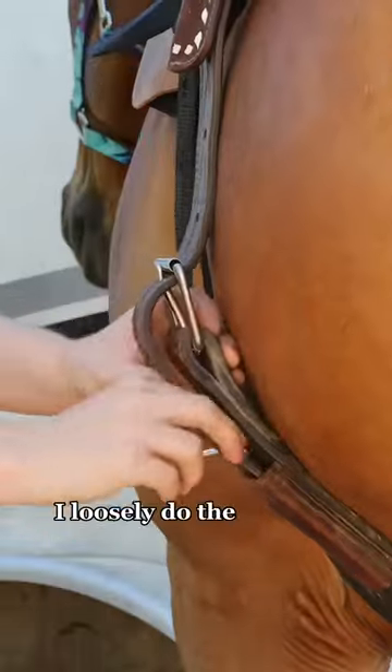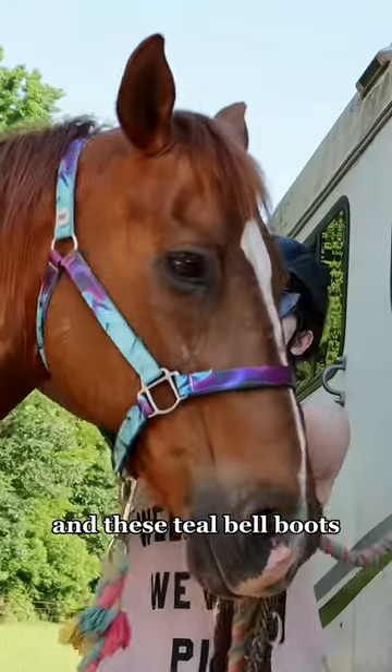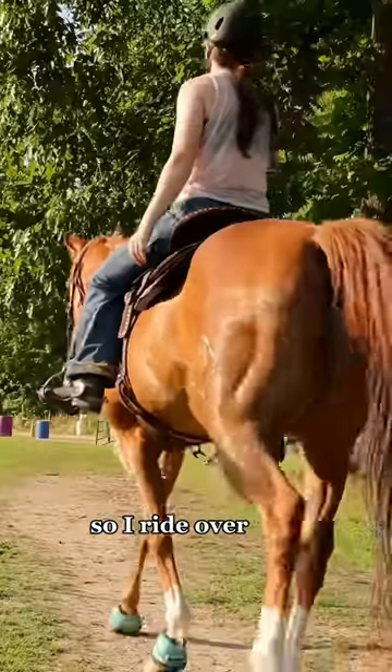Once I have the saddle on, I loosely do the cinches. Today he's wearing this super cute giraffe breast collar — I think it is literally the cutest — and these teal bell boots. Then I put in his bit, tighten my saddle, and hop on.